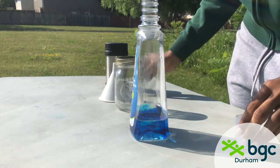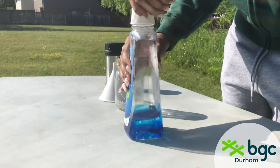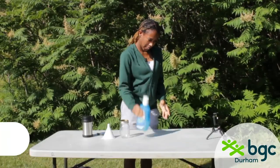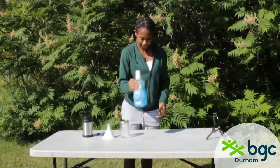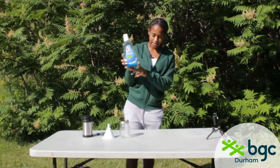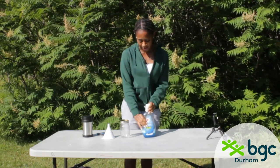Next, you're going to make sure to screw on the lid as tightly as possible, make sure there's no leakage, and then shake it for about 30 seconds just to mix up all the food coloring. Once the food coloring is mixed and the water is completely blue, you can move on to the next step.